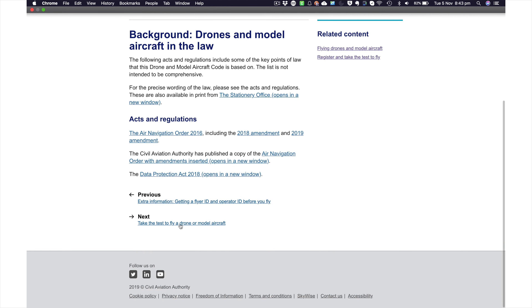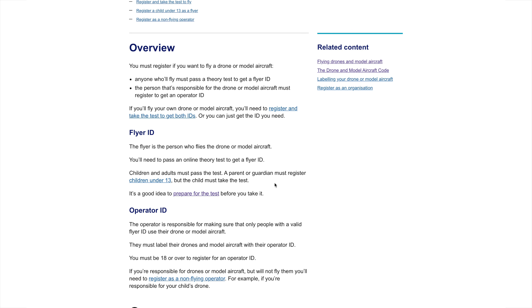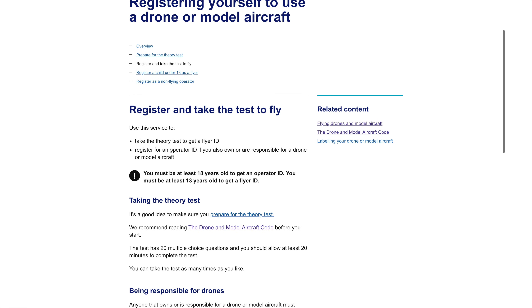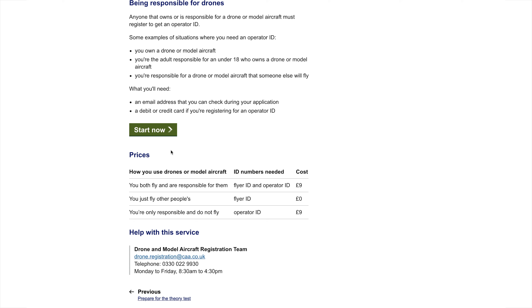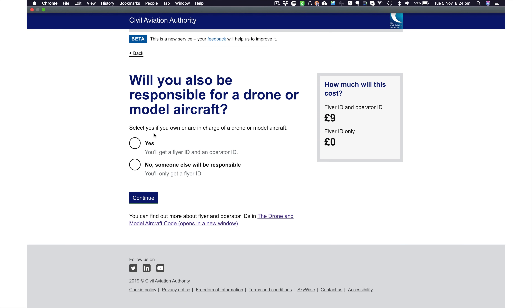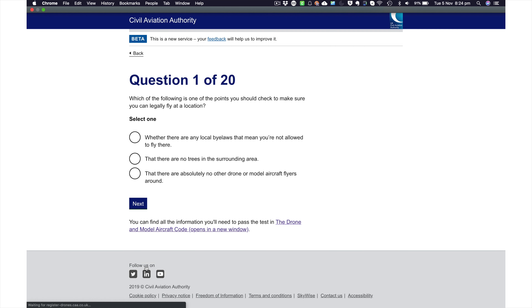Let's crack on and take the test. We're going to do both the flyer ID and the operator ID. So let's register and take the test. If you both fly and are responsible for the aircraft, you need to pay the £9 — you're essentially paying to own and operate the drone, not just to fly. You put your email address in, get a unique ID, select that you want to fly and operate, and then take the theory test. It should take about 20 minutes, 20 questions, 16 of which you need to get right.